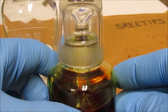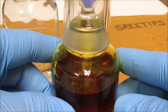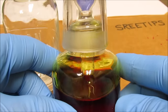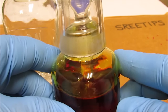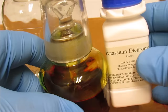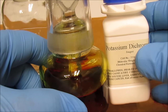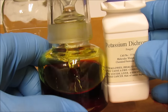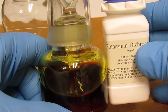One other thing I'd like to point out with this testing solution is that it does lose its potency over time. Every couple of months I add about a half a gram of potassium dichromate to the jar and then squirt in about one to two ml of nitric acid to freshen it back up. So it does lose its potency over time.